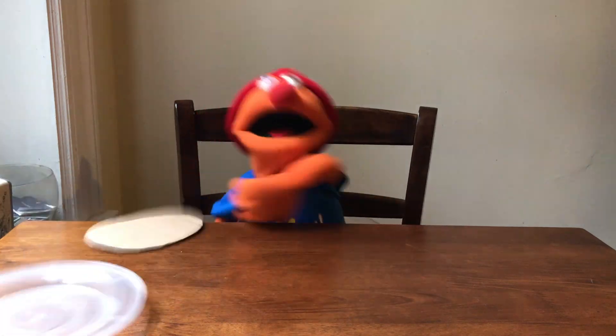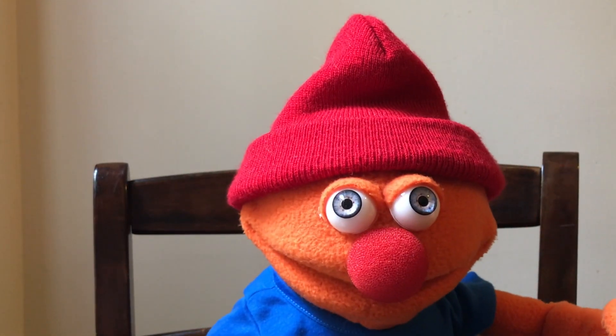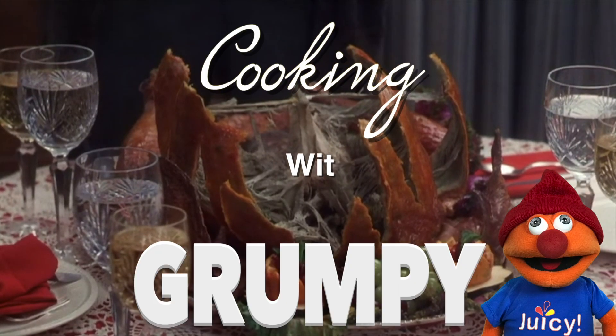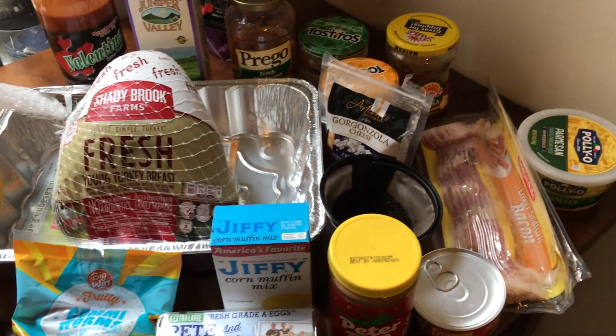Maybe I'm being unfair. Let's give vegan turkey a try. Disgusting! Screw this cardboard-tasting crap. I'll show you how to make a real turkey. Today I'm going to share with you my Geemaw's famous turkey recipe, which has delighted my family for years. Welcome to Cookin' with Grumpy. This recipe is super easy and only requires a handful of ingredients.